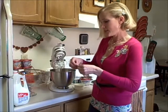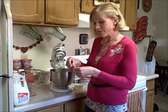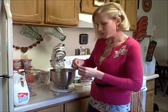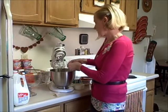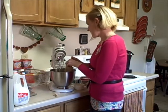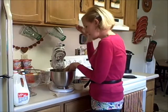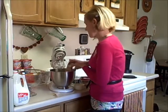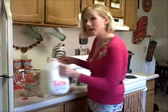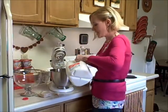All I'm gonna do is take some instant vanilla pudding — you can use regular or sugar-free if you like — and put that into my mixing bowl. Whenever you're making pudding, it's nice to have a cold bowl and of course cold milk; it'll help your pudding set up faster. I'm going to add just one cup of milk, not two like it would say to on the package.